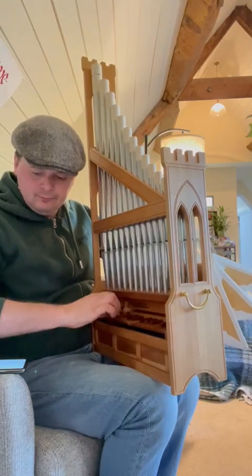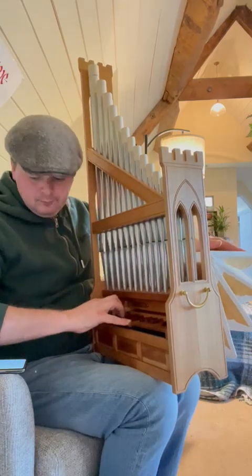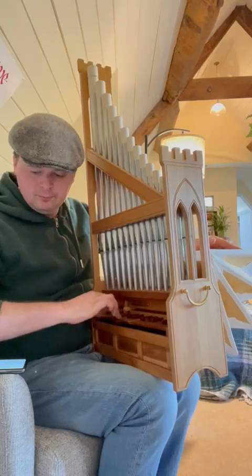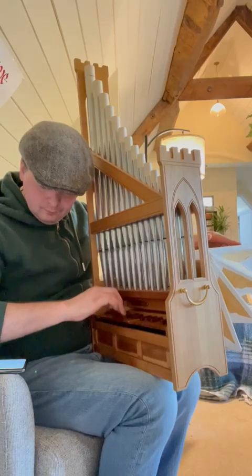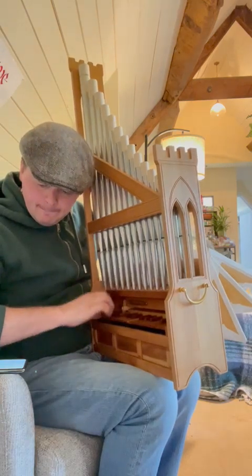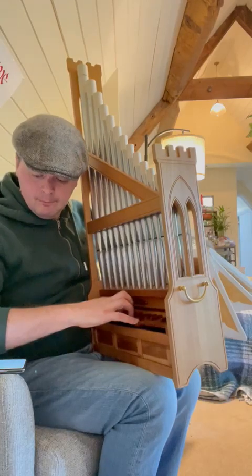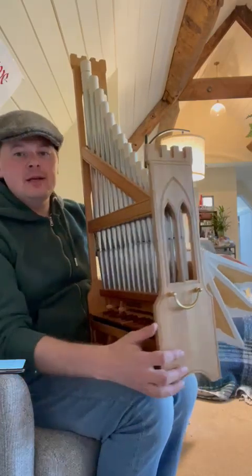That's as well as I've got, but it gives you an idea of what it sounds like and you can see the bellows.